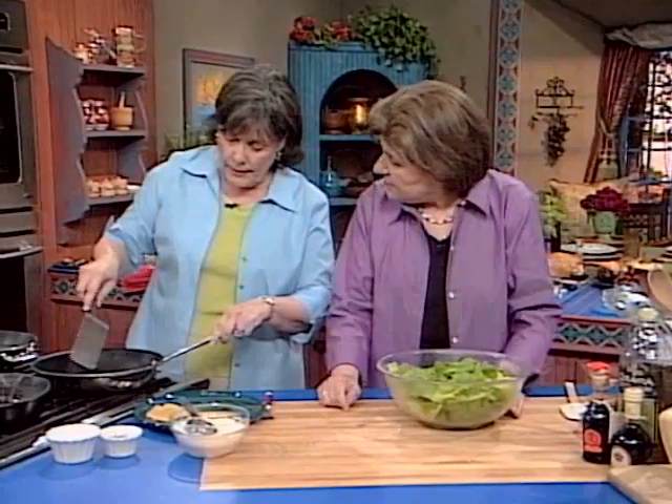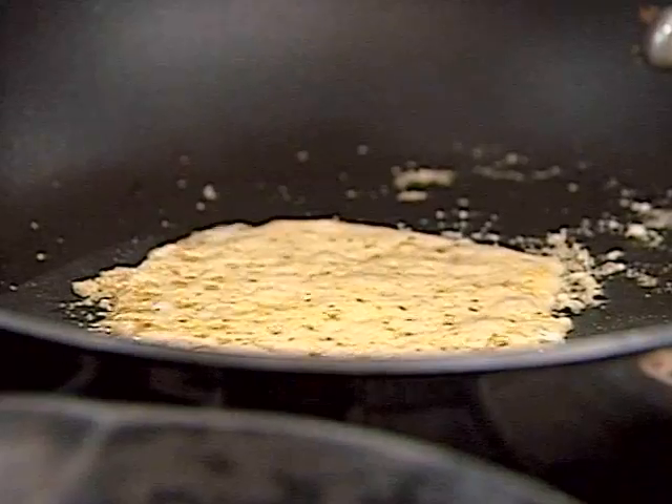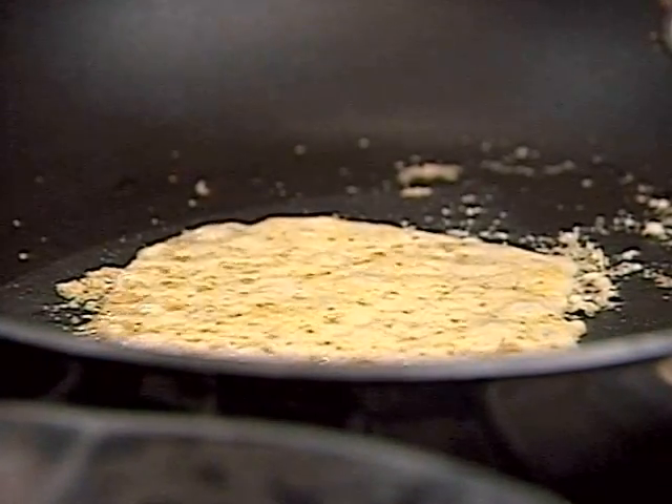I've got it all melted and there are little bubbles — it looks lacy. Is it done? Not yet. You learn this by trial and error.